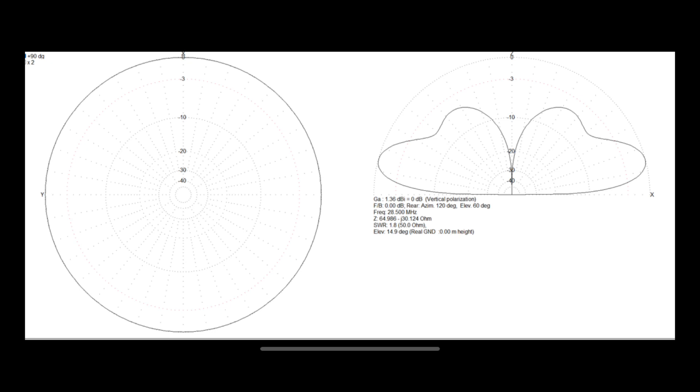Looking at how well it performs — I've modeled it quickly on MMANA to see how it would do. Bear in mind that modeling shows the best-case scenario, not accounting for buildings in the way. But you can look at this from the point of view of either a quick up-and-down antenna for home or something you can use portable. Looking at the far-field plot for 10 meters first: the antenna is already a half wave for 10 meters, and it shows a nice pattern with decent gain at the lower angles.